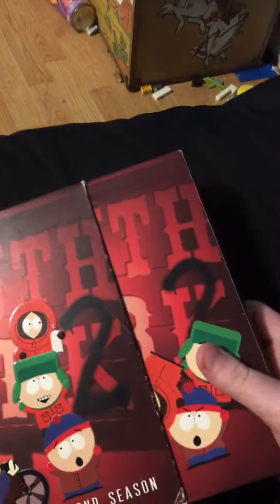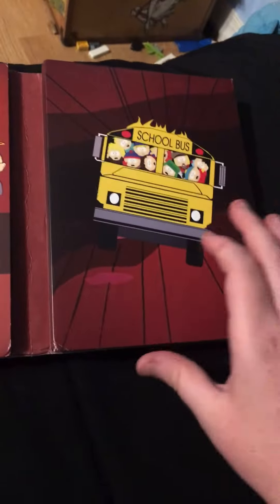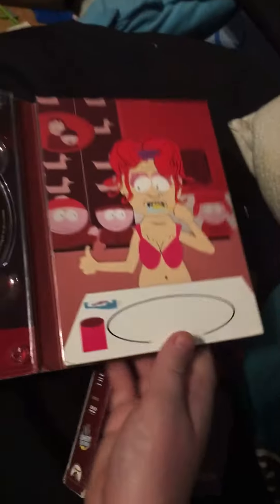Here's the side of it, the back, and then the inside. That artwork, that artwork — that artwork looks great.